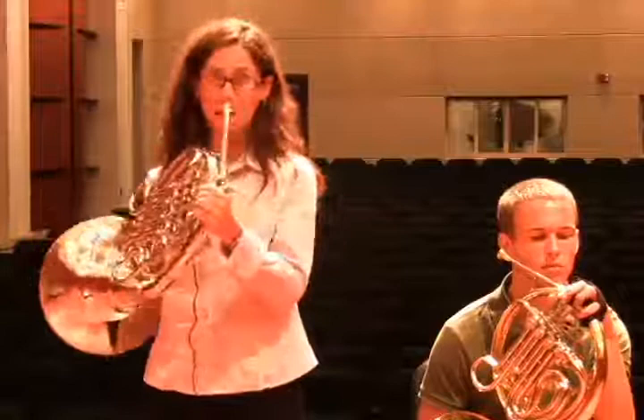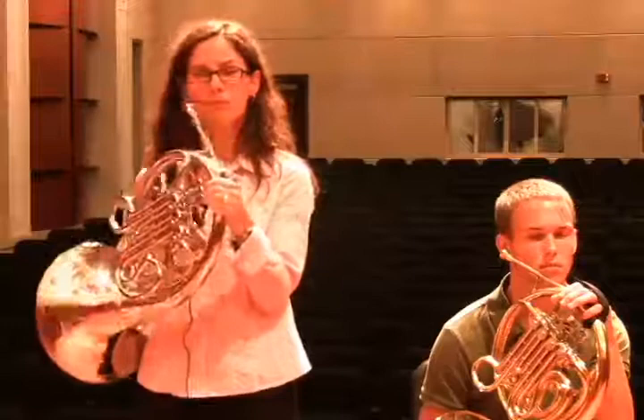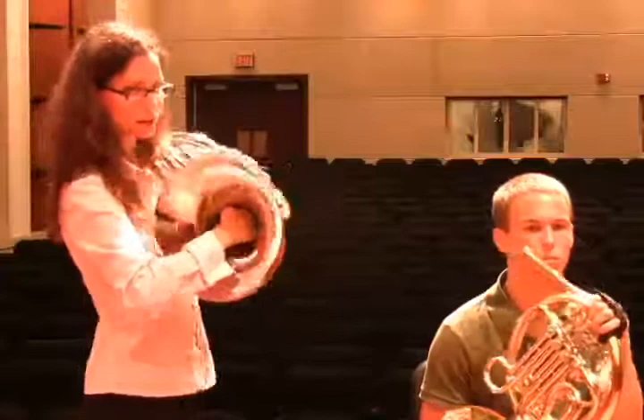Here is my hand too far in the bell. [plays] Very clearly, I went quite flat because I'm covering where the air comes out. Also, my sound was very muffled and small — just not a nice, big, rich, open sound. That's probably the more common of the two: the hand too far in, resulting in a stuffy tone quality. So that's something you want to listen for — listen for the sound, but also walk around and see that the hand is in a good shape.